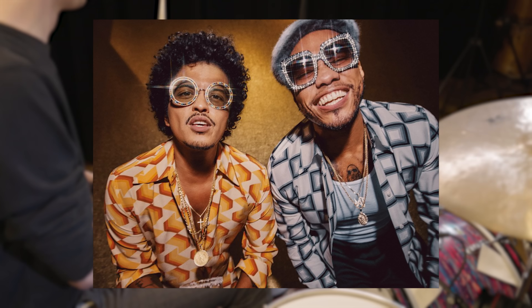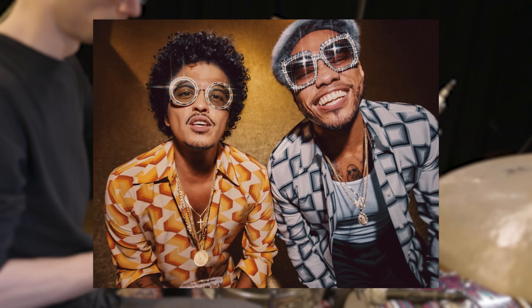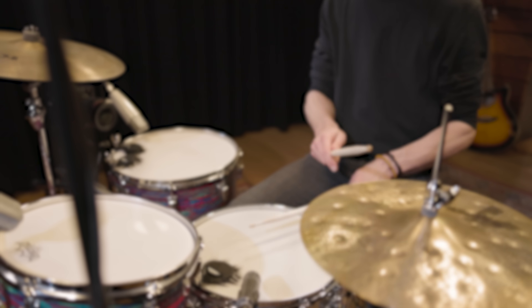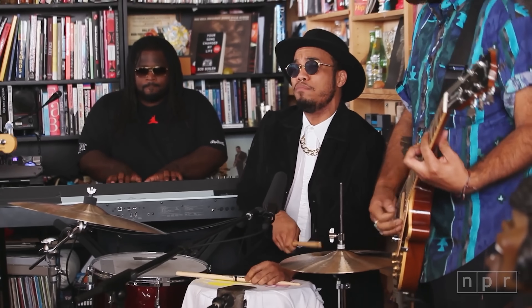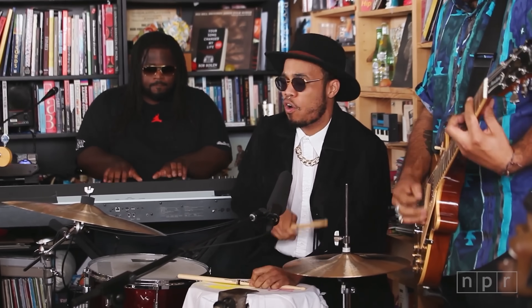Silk Sonic is comprised of the two American musicians Bruno Mars and Anderson Paak. While they share the vocal part, Anderson Paak is also the drummer for the band, and he's well known for playing drums and singing or rapping along in his solo project as well.